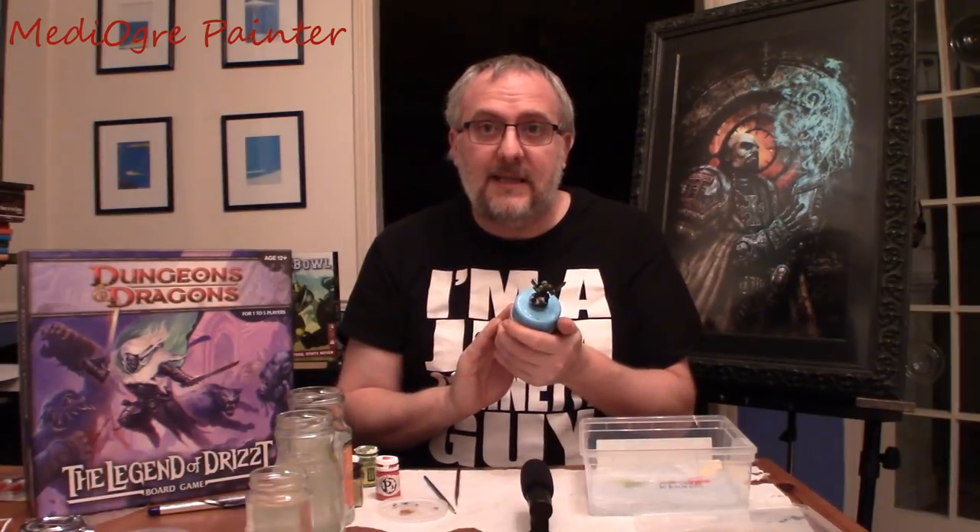First things first, you need to get your mini on a decent-sized pill bottle that you can really get a good grip of at this particular stage, so you can get a nice steady hold going on. Then take your paint.